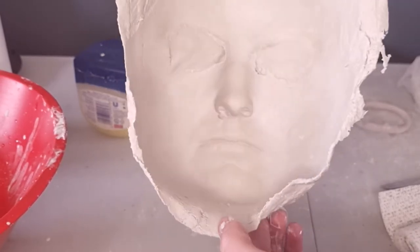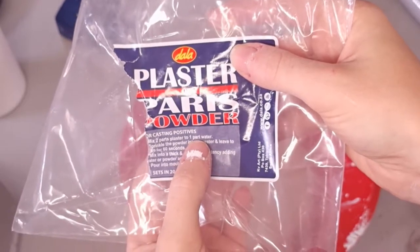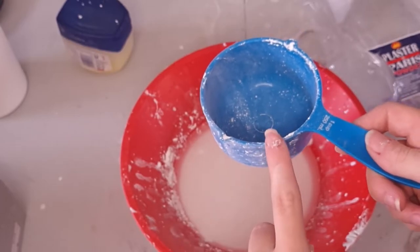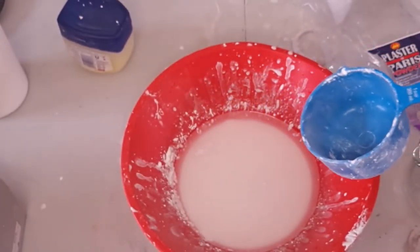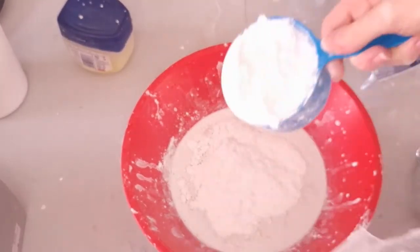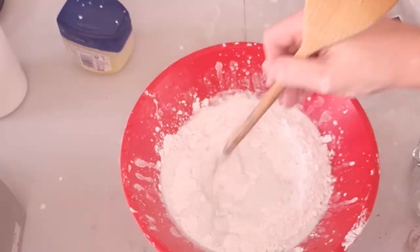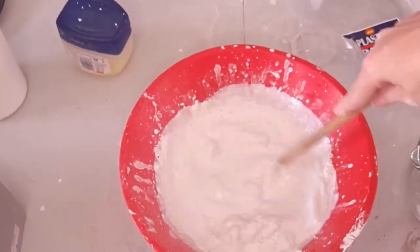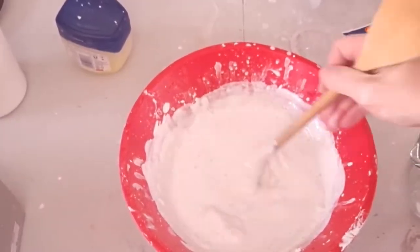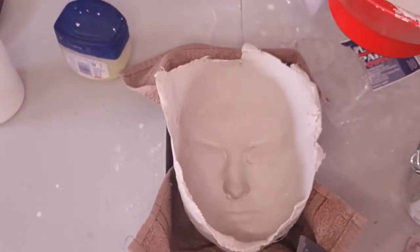For the plaster of paris, you're going to mix two parts plaster to one part water. Pour the water into the bowl first, then sprinkle the powder over the water, leave it for 60 seconds, and then stir it. I realized my camera had stopped recording while I was doing this, which is why the water looks a little bit murky at the beginning. You can see it's become a creamy consistency.